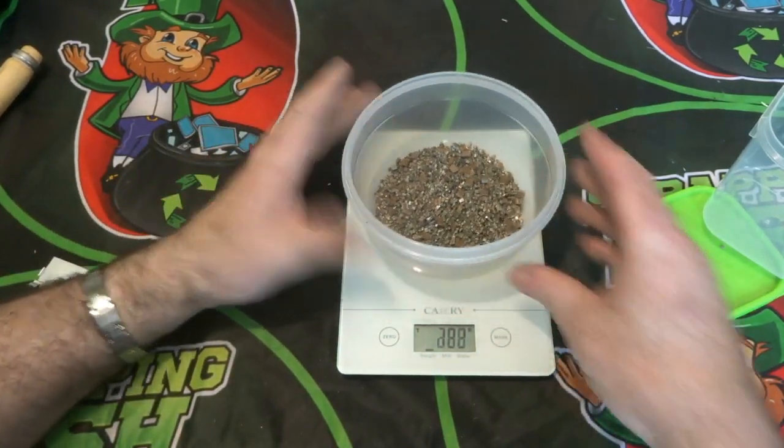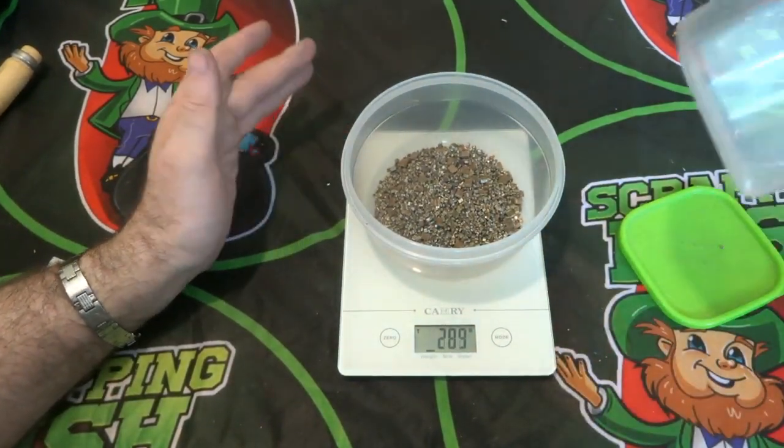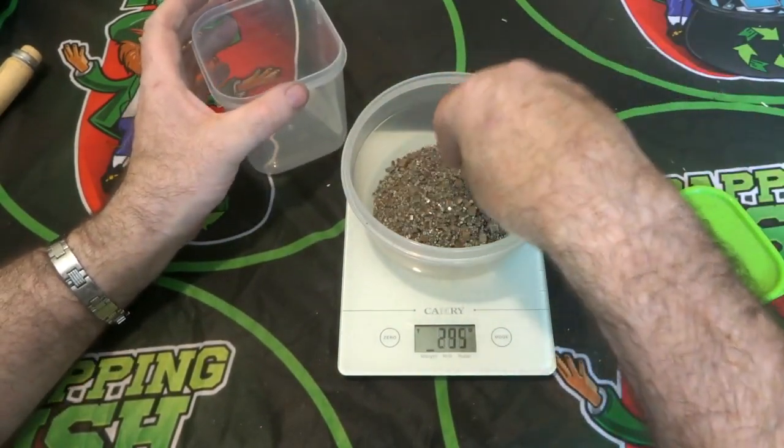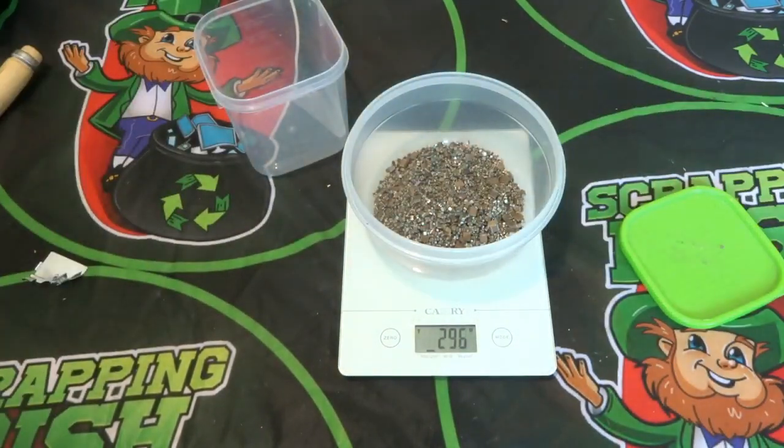That's the reason I collect these up — people will look and ask why I'm collecting these tiny things. The only downside is that the effort required to extract the precious metal from them is quite high.